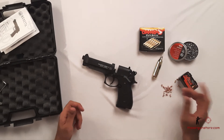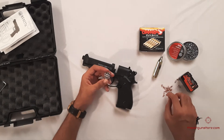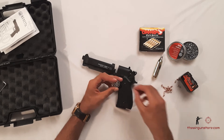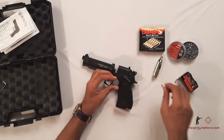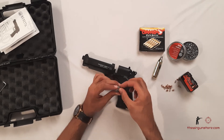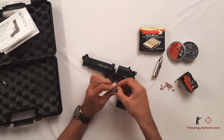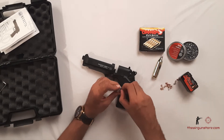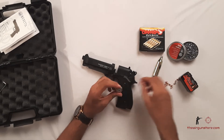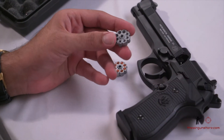I have with me Apollo Predator pellets and Gico Diavolo flathead pellets as well. This is the 8-shot magazine that you get with the gun. The Apollo Predator pellets are 10-grain pellets — they fire really well with this Beretta 92FS, and we'll check that also when we take it out in the field and fire it.